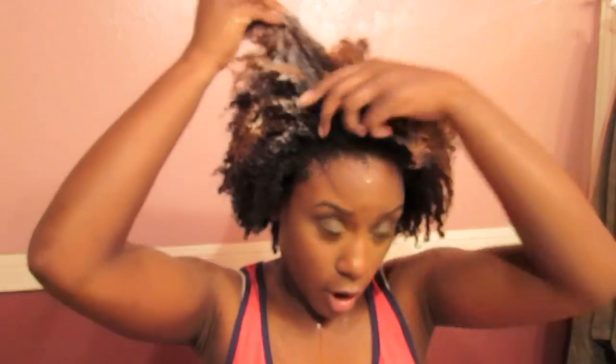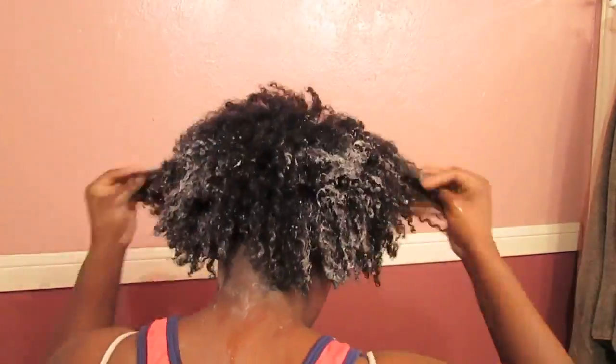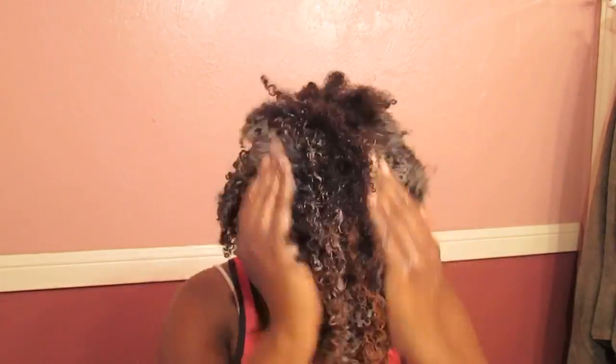I'm just going to take this, pump some into my hand, and work it into my hair. I'm starting off with about this much. My hair is really, really thick, so I just prefer to buy products in larger amounts because I do use a lot of product. I'm going to make sure I've covered my entire head with this conditioner, going through and wiping the product through any spots I've missed.